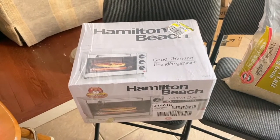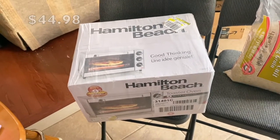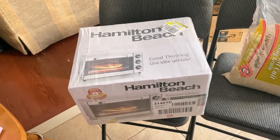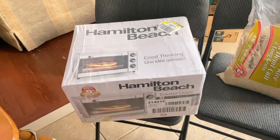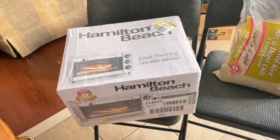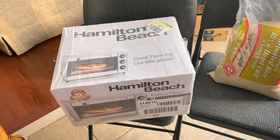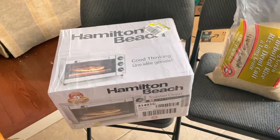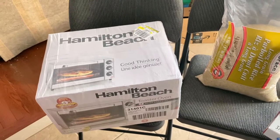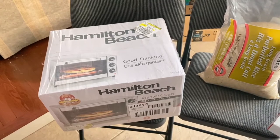I wanted to show you guys this Hamilton Beach toaster oven that we picked up. Our toaster oven just conked out one day, popped the circuit, and we've been without one for about two weeks. We really find we can't do without a toaster oven — it's a staple in our home, stays on the countertop, and we use it every day, sometimes multiple times.